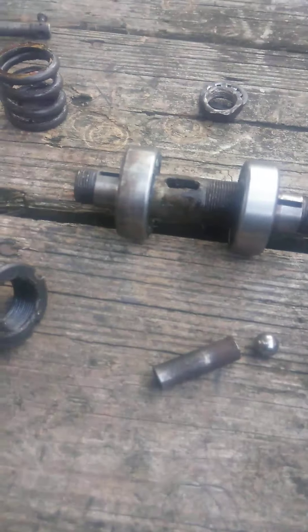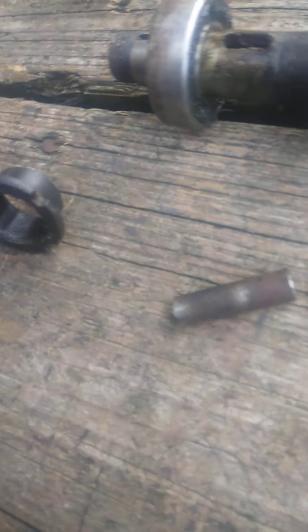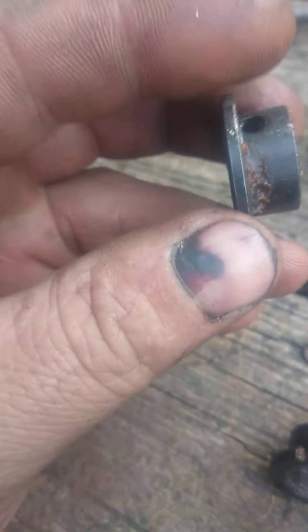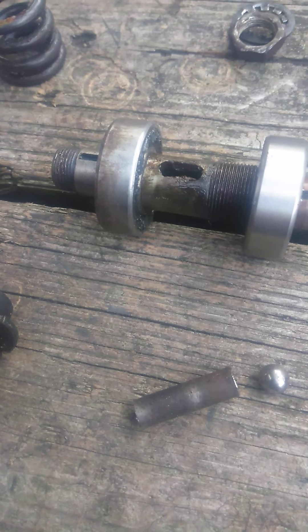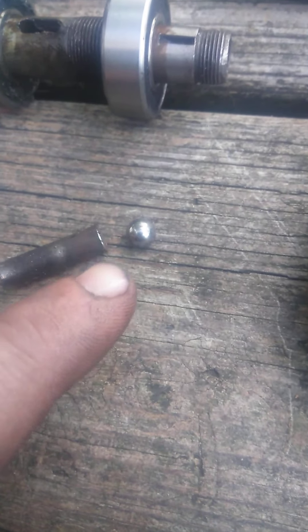How this works is this goes inside there and this little pin right there goes in between this part, goes through that, presses on the other side. When you activate your clutch, the cam of this part pushes on that bar, which in turn pushes on...